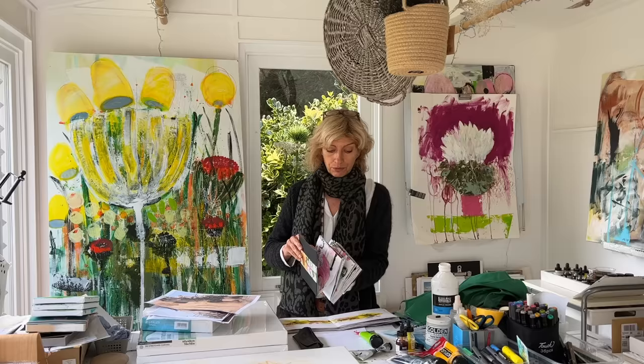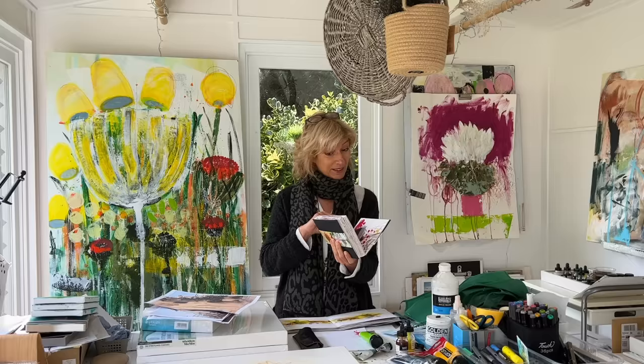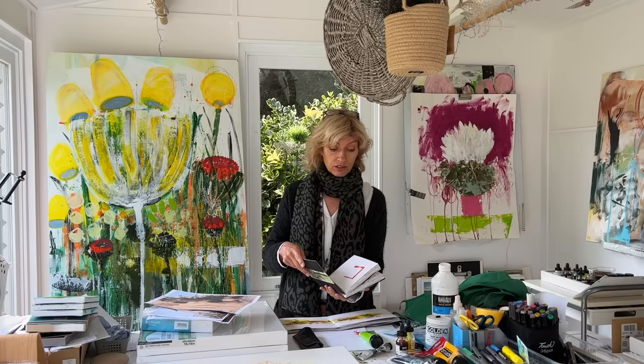Good morning everyone and welcome to this week's videos. I'll set the camera and show you my veg concertina which I have just about finished. That leaves me wondering what to do on the reverse. I'll set the camera and do that now.